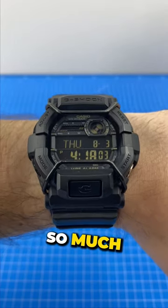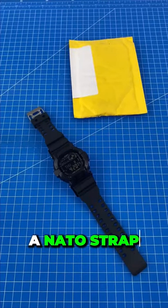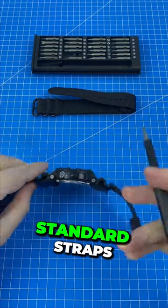I love this G-Shock so much that I bought it twice. Here's how to install a NATO strap. Let's remove these standard straps.